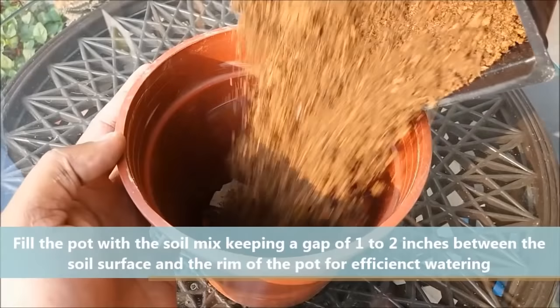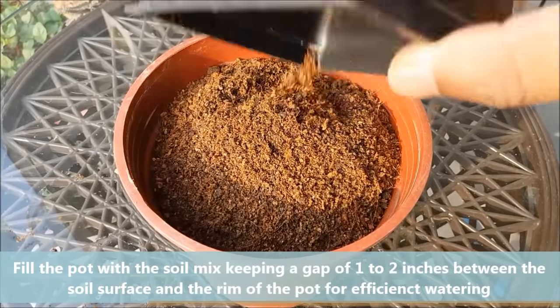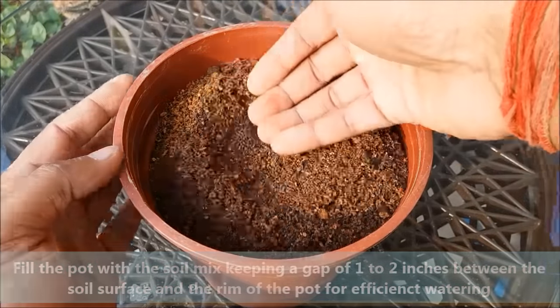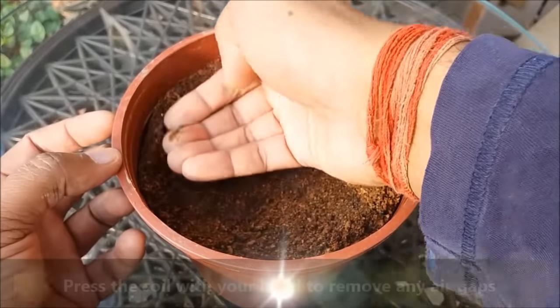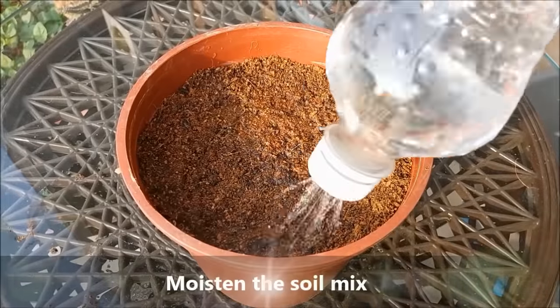Fill the pot with the soil mix keeping a gap of 1-2 inches between the soil surface and the rim of the pot for efficient watering. Press it down with your hands to remove any air gaps. Now moisten the soil mix.